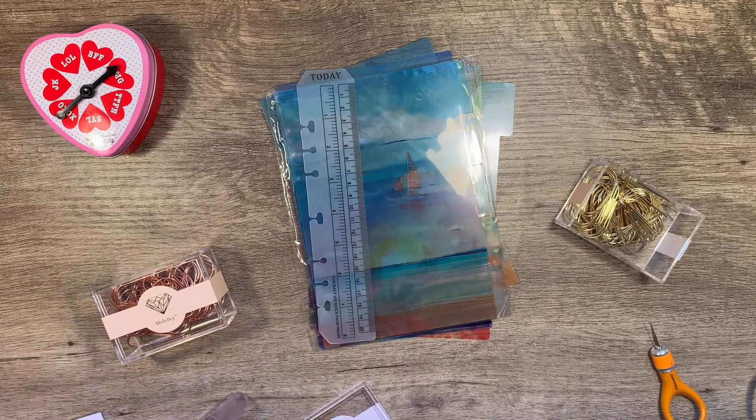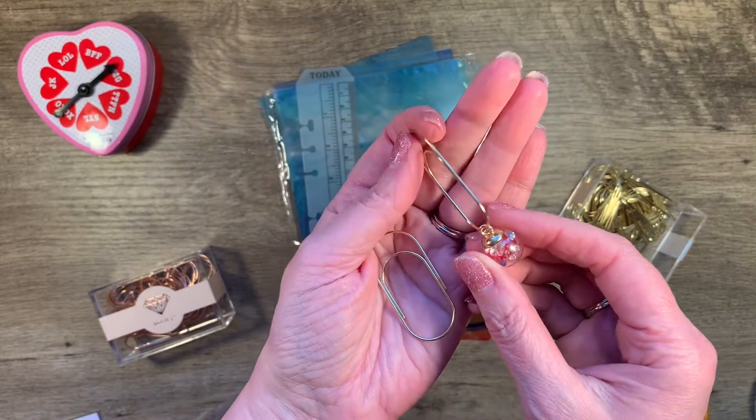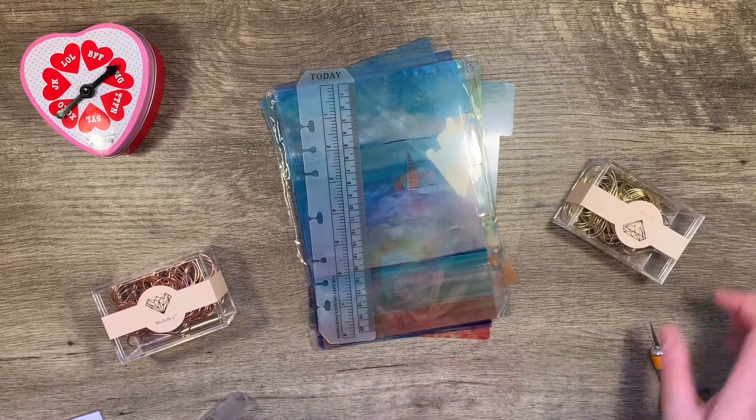Let me see if I have one close by — like this one that I showed you that I had purchased. I would dare to say it's the same product and you can just hook your charms right on. So that's fun. Like I said, I got them in gold and rose gold.